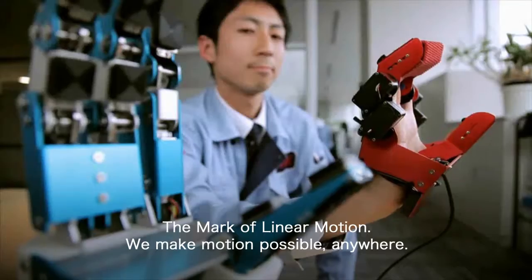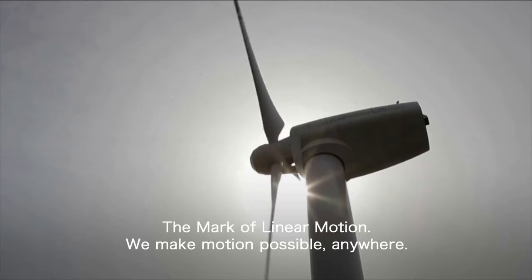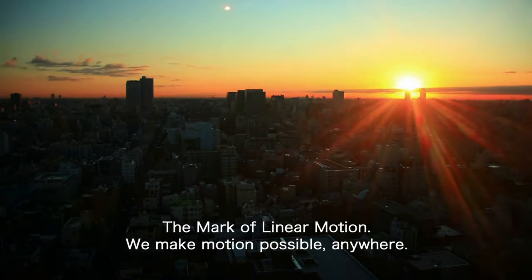The Mark of Linear Motion. We make motion possible anywhere.